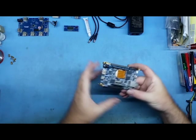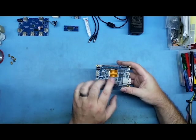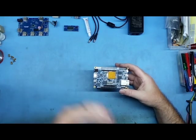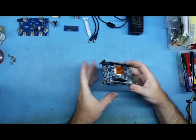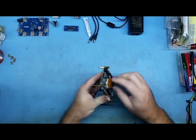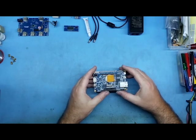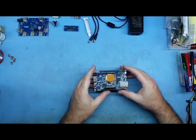This here is the DE10 Nano. You won't get it with the heatsink on — that comes a little bit later with the IO board — but as you can see I've put the heatsink on properly using heatsink paste. Later on in the video I'll talk about the Amiga core for the MiSTer and stuff I found out to make the Amiga core run a lot better.